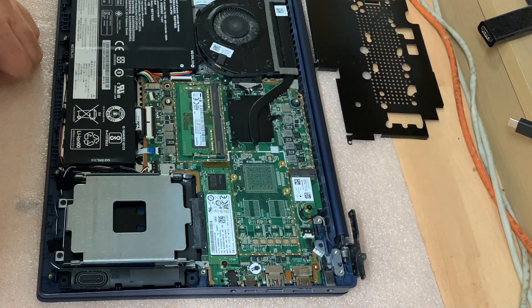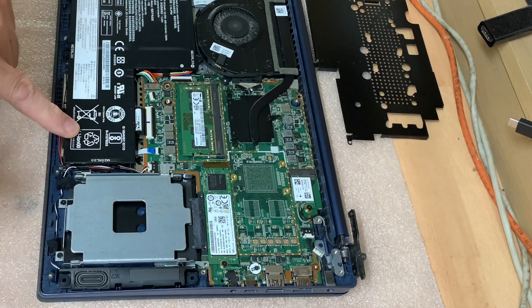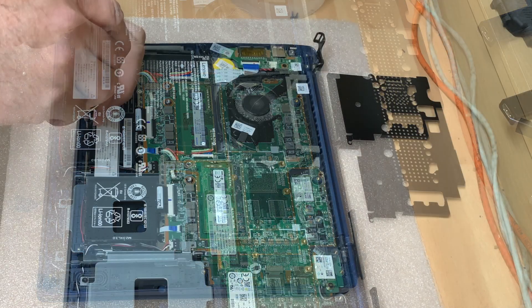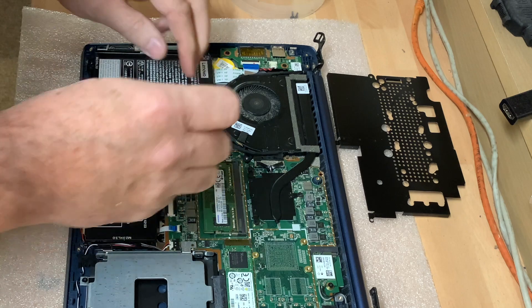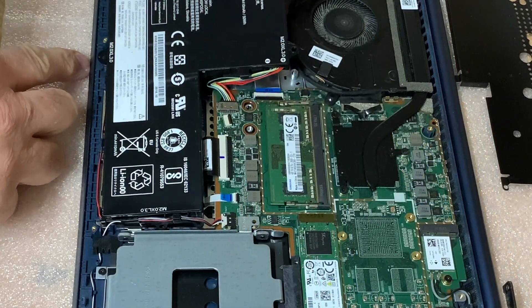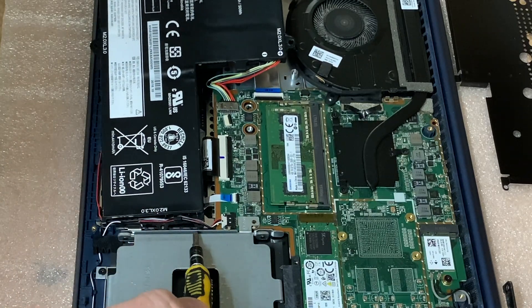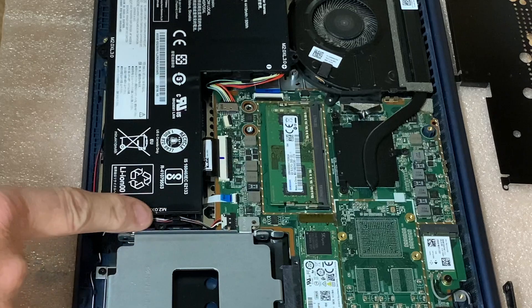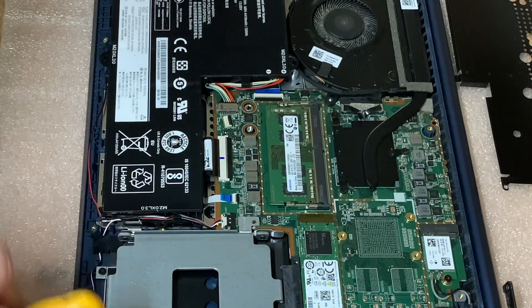What we'll do now is just disconnect the battery, so we'll get that out of the way as well. Just got to be careful here because it looks like the speaker wires run across the top of the battery, so you don't just want to be yanking up on that and damaging that.